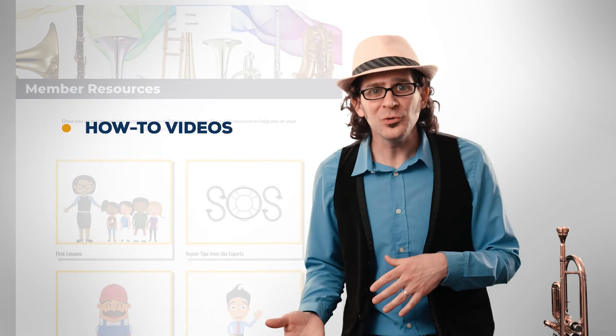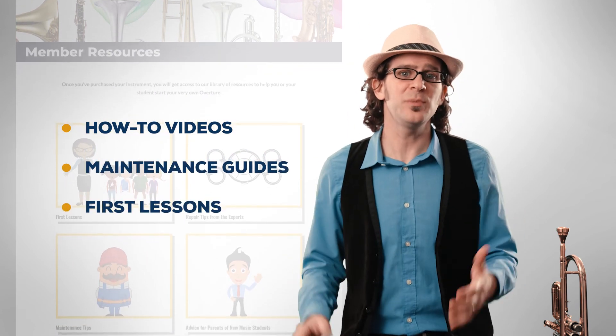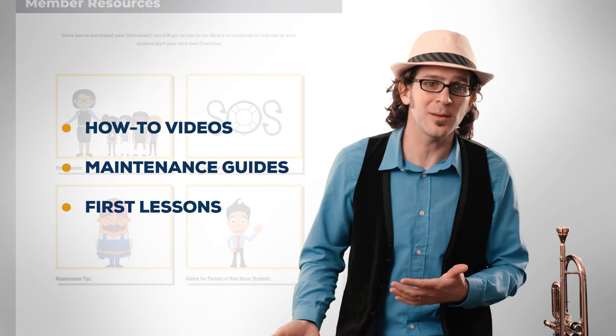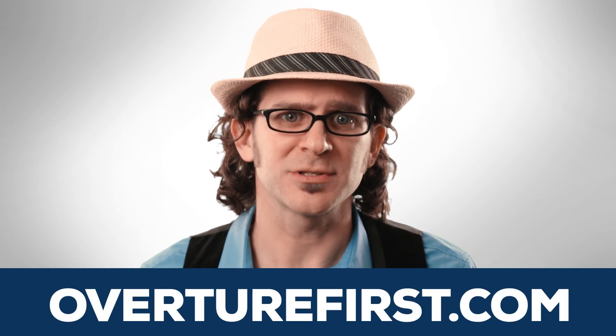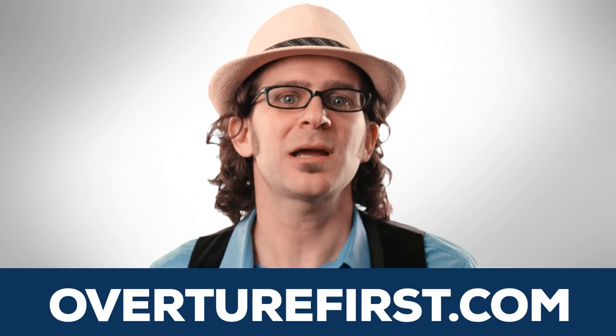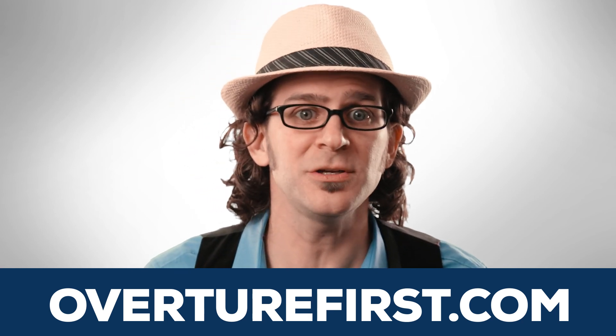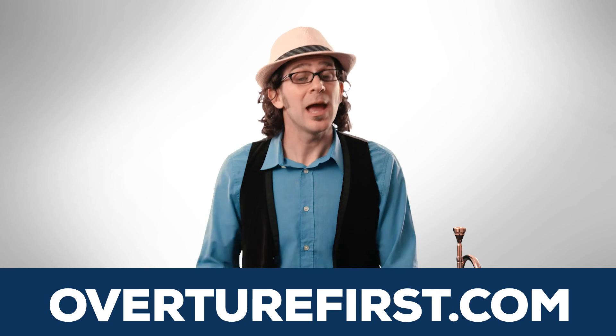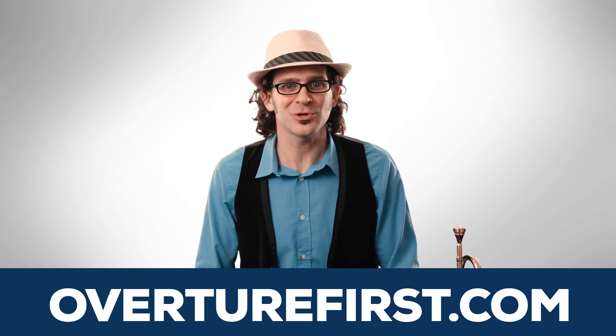For purchasing through Overture, you also get access to our members area located on our website, OvertureFirst.com. It's filled with how-to videos, maintenance guides, and exclusive beginner basic lessons like putting together the instrument or forming an embouchure, and many others. So now that you know the true costs of renting, choose OvertureFirst at OvertureFirst.com. Feel free to check out our other tutorials on the instrument rental industry. I hope this tutorial helped make your decision a lot easier, and we wish you the best in your new musical journey. Thank you.